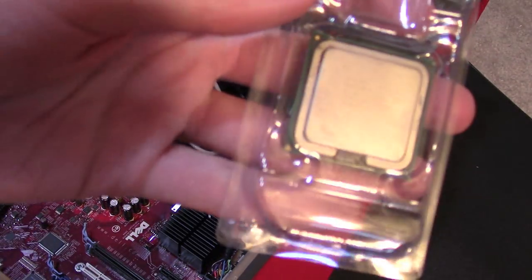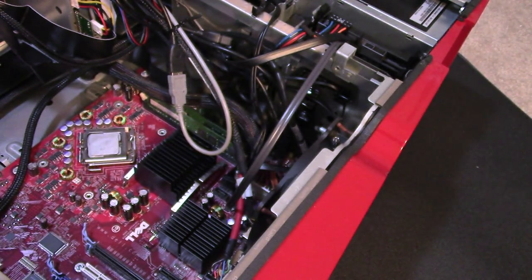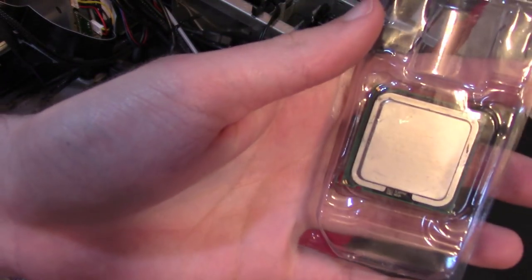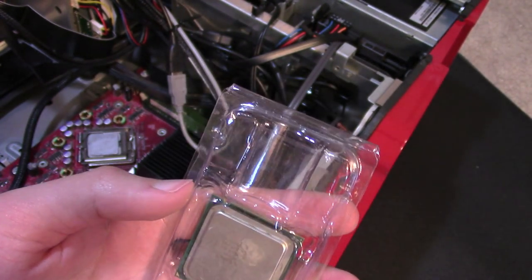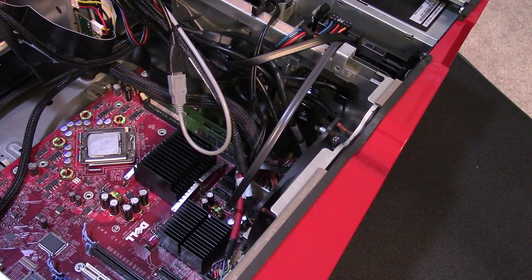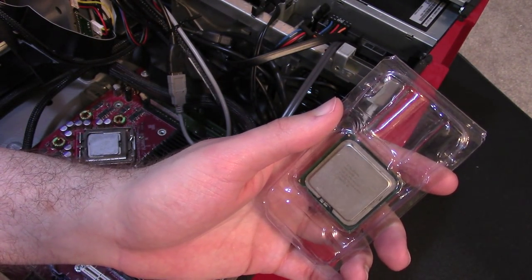Another option might be the Pentium Extreme Edition 965. Now why in the world would I suggest using a NetBurst chip in this machine? Well, as I mentioned, owners of the 700 and 710 — which at least in part shipped with the Extreme Edition 965 and 955 — were offered a new motherboard when they found they couldn't overclock.